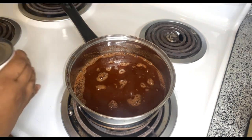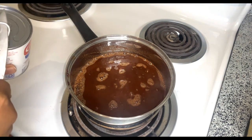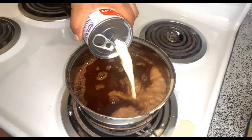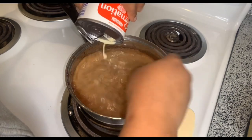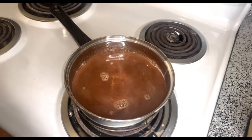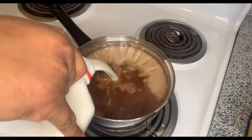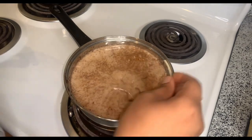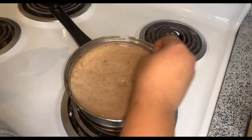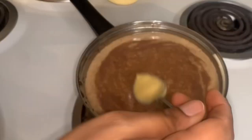We're gonna add a can of evaporated milk. And since we're doing half, I'm gonna do half of a half gallon of milk. Y'all, I almost put eggnog in this — I would have fucked up for real. Now it's time for a bigger pot.